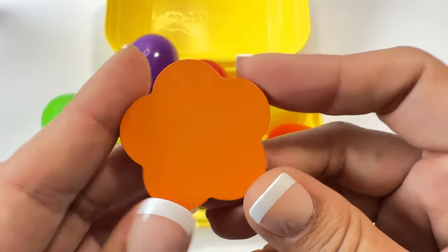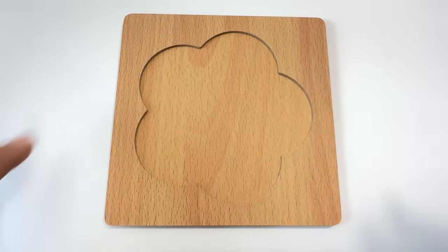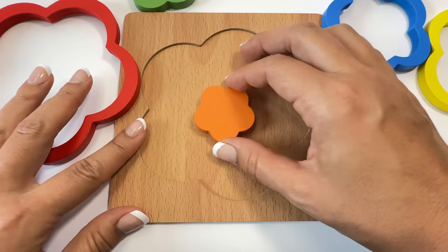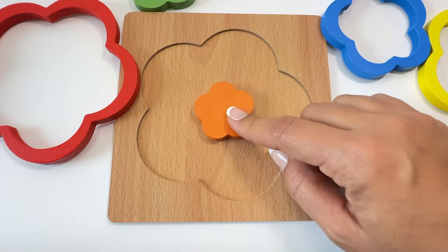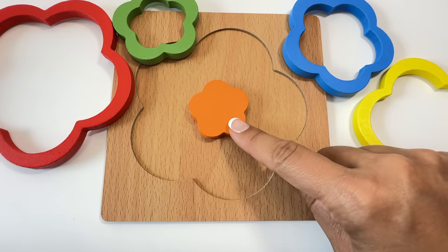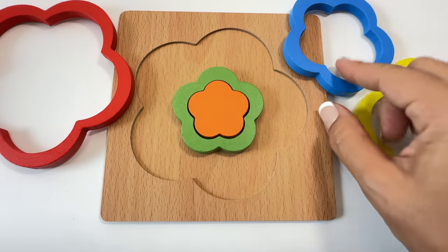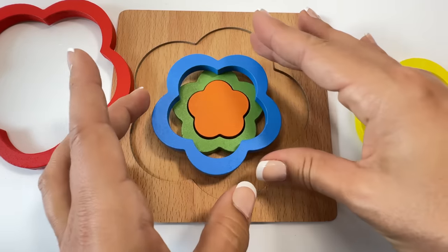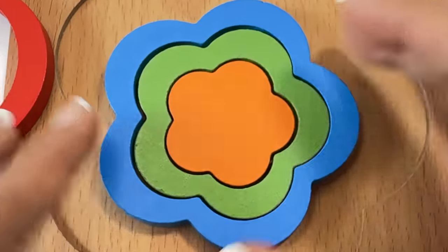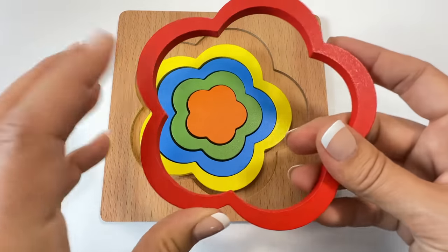Let's go put this orange flower back on the rest of the flower puzzle. Let's put all the flower pieces back. Let's start with the smallest piece this time. There's a small orange flower. Which one is the next smallest? Orange flower, green flower, blue flower — if it doesn't fit, turn, turn, turn until it fits. Yellow flower and red flower!